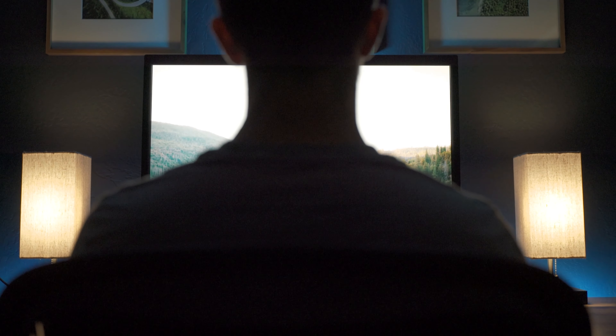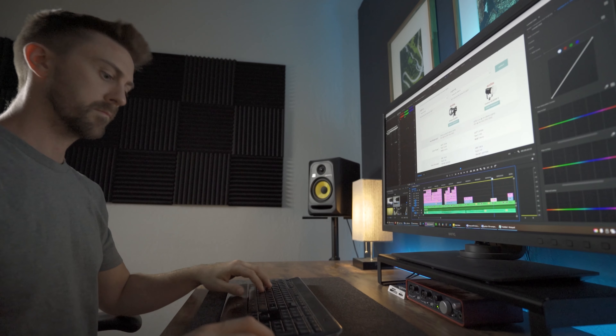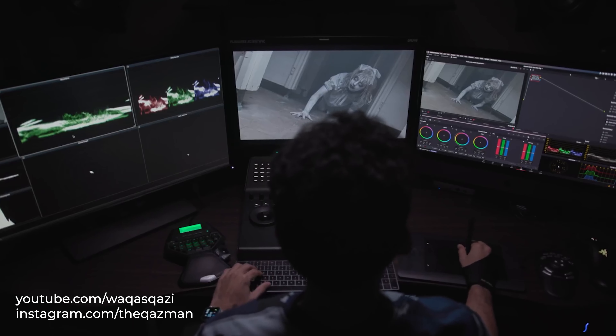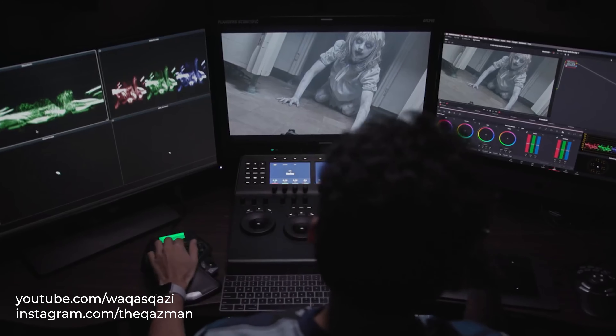I use it for everything including photo editing, video editing, and color grading, and of course the occasional drop into Warzone. If you haven't checked out Waqas Qazi, he's a fantastic colorist and uses this as his secondary reference monitor. I'm nowhere near needing feature film color grading accuracy, so if it's good enough for him it probably works for the rest of us.